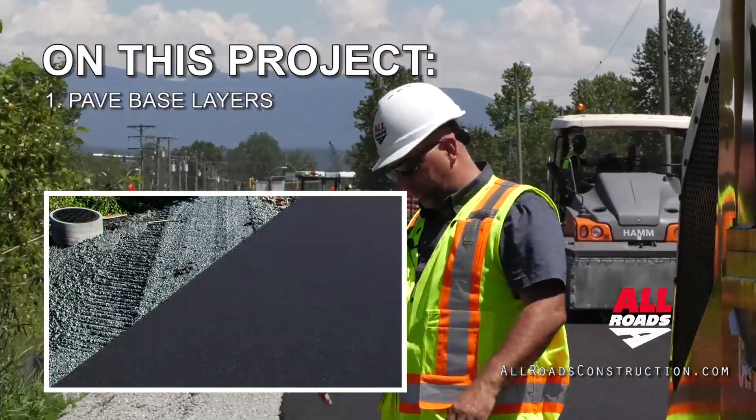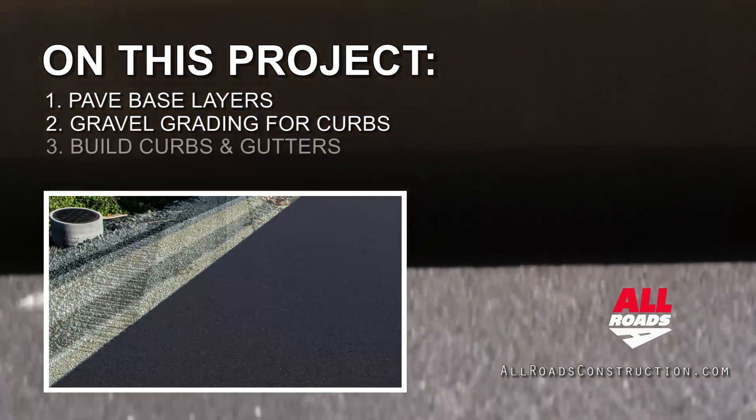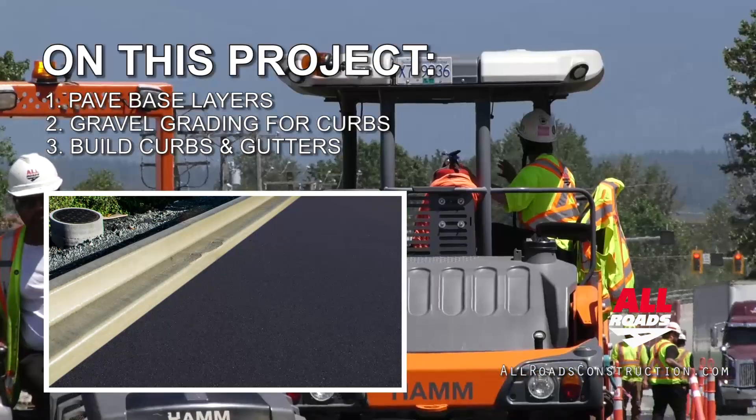Once the curb's in, we'll just come in and clean up the gravel along the edge. This edge of asphalt should be right in front of the pan.